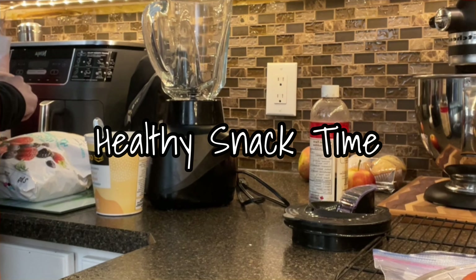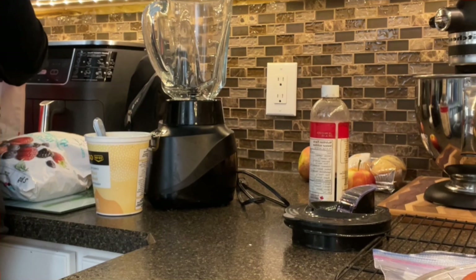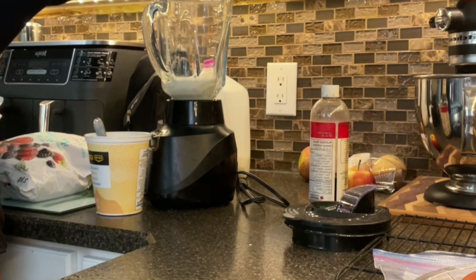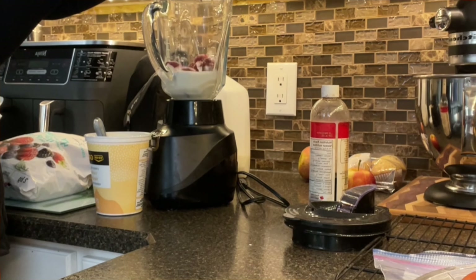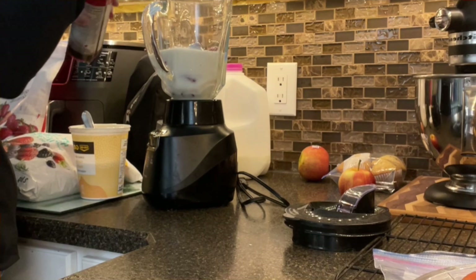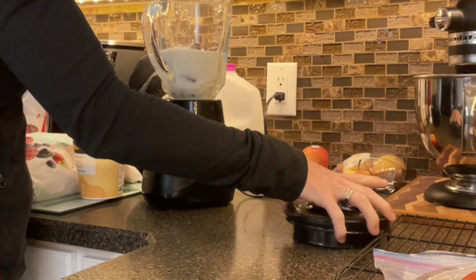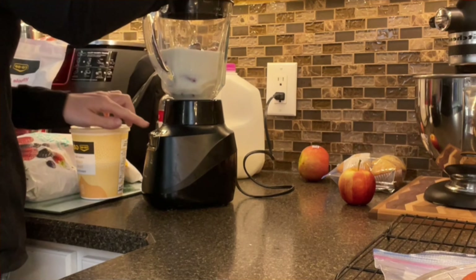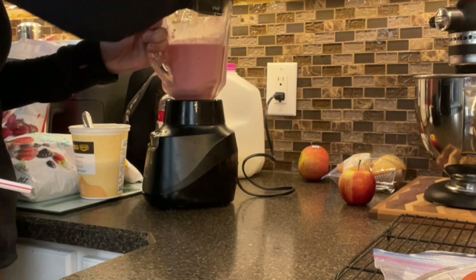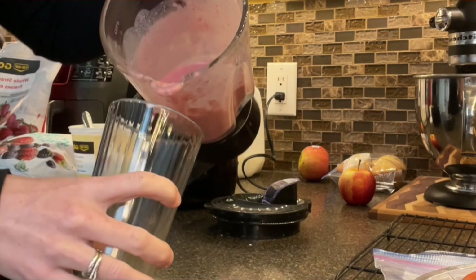I'm making two different kinds of smoothies because one kid likes strawberry and the other one likes mixed fruit. First thing I do is put in the liquid and frozen strawberries. I add some yogurt and a little bit of vanilla extract. Blend it up. The extra I'll put in a cup for me.